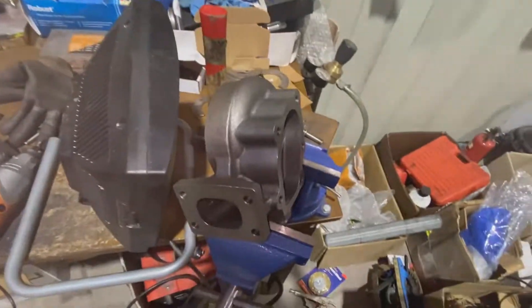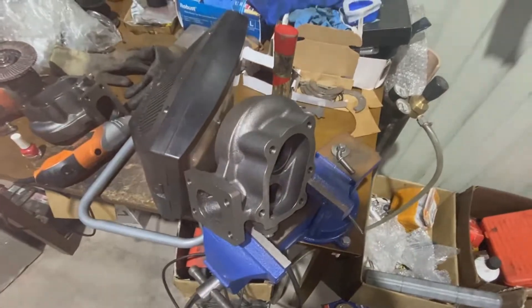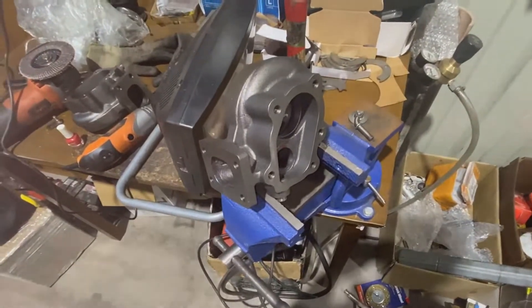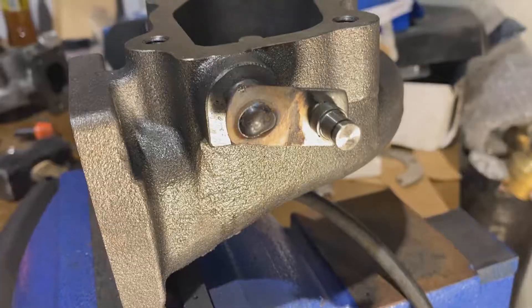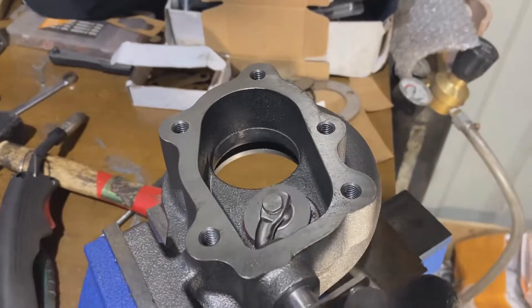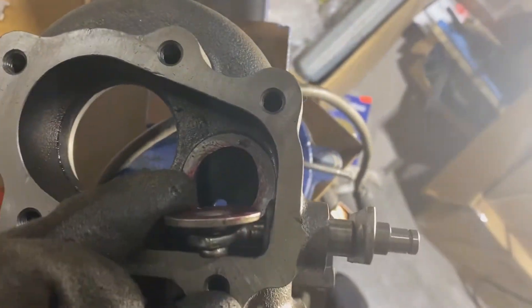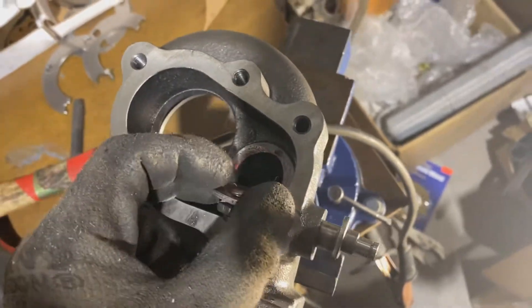There's the stock one — a substantial difference. That'll definitely help with the boost creep. To put it back together you need a welder — pretty simple. You hold the cap back on, weld it, and that's it. The flapper works and is connected, the turbo is ready to use, and you've got your port and no more boost creep. It's a win-win.